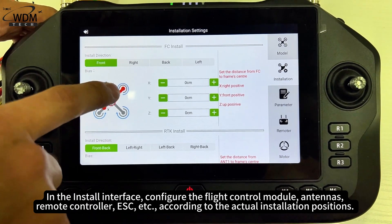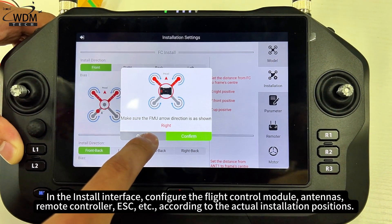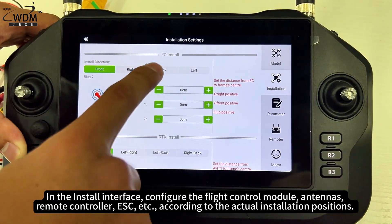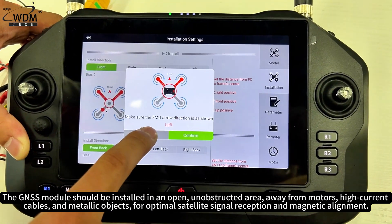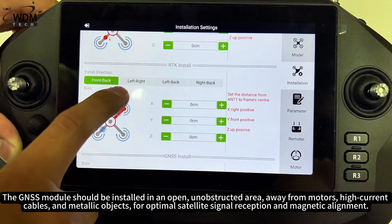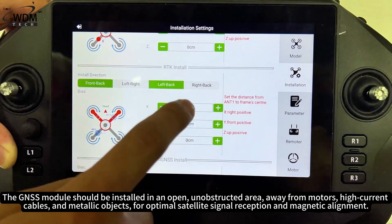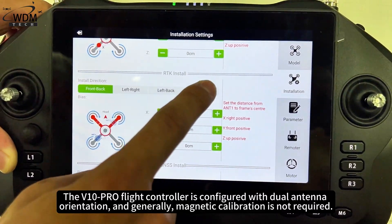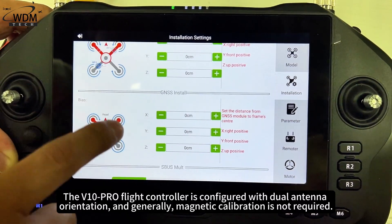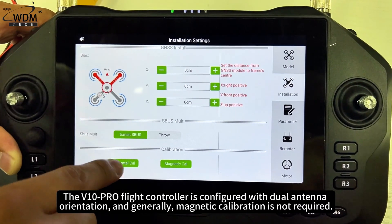In the install interface, configure the flight control module antennas, remote controller, ESC, etc., according to the actual installation positions. The GNSS module should be installed in an open, unobstructed area, away from motors, high-current cables, and metallic objects, for optimal satellite signal reception and magnetic alignment. The V10 Pro flight controller is configured with dual antenna orientation, and generally magnetic calibration is not required.